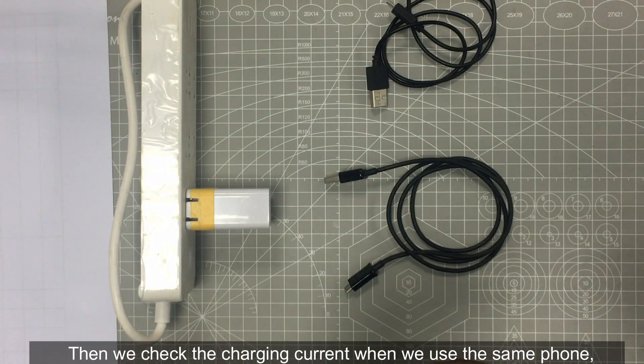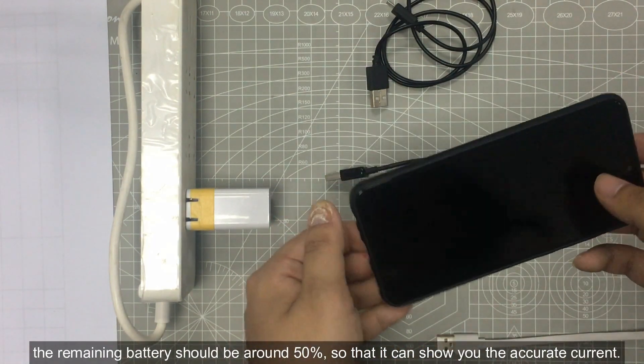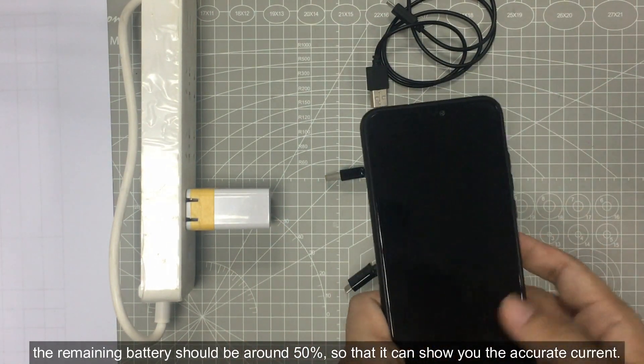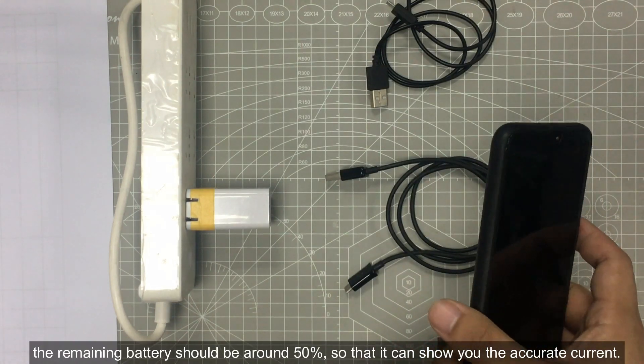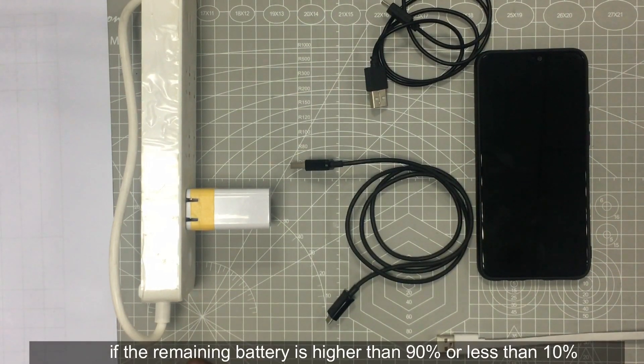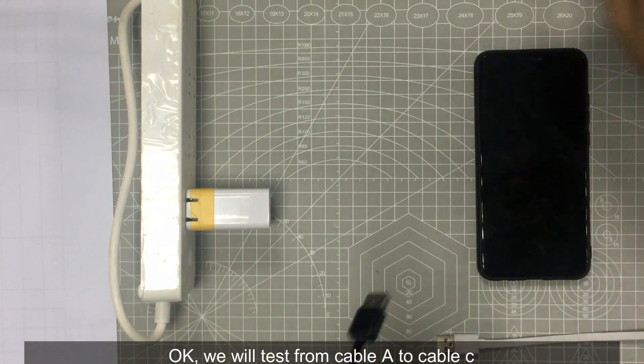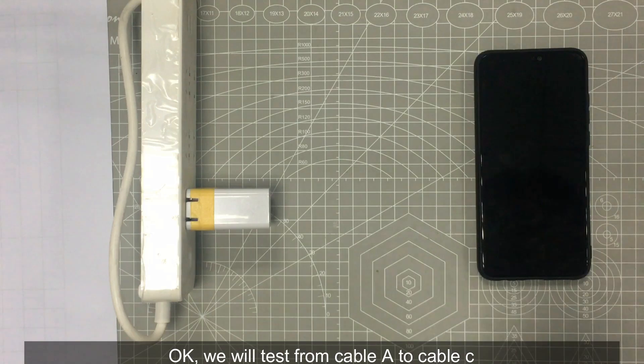Then we can check the charging current when we use the same phone. The remaining battery should be about 50%, so it can show you the accurate current. If the remaining battery is over 90% or less than 10%, the current is very very small, so you cannot judge the quality. We will test from cable A to cable C.